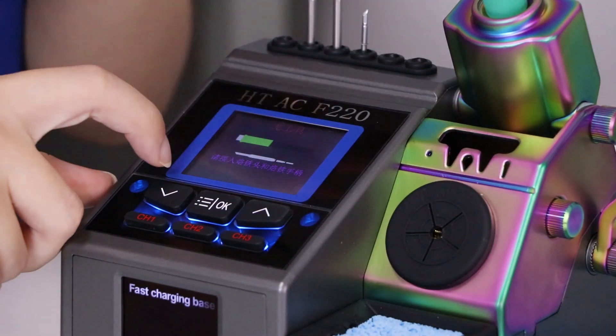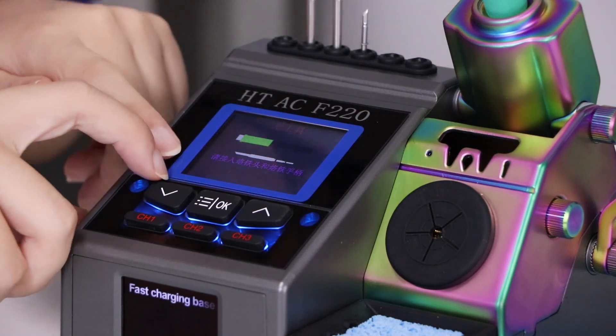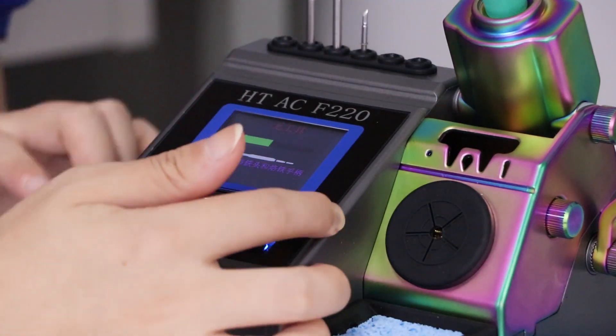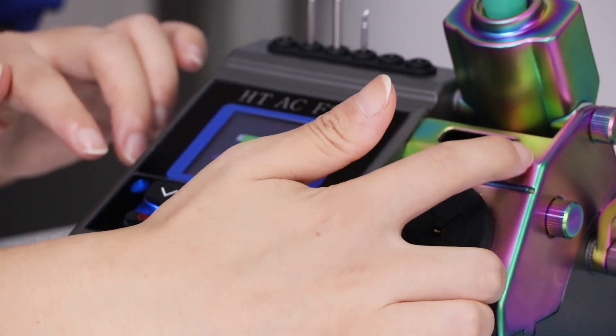Have a look — when your tip isn't fastened to your handle, it shows a warning on the screen, so you need to fasten the handle through the hole.